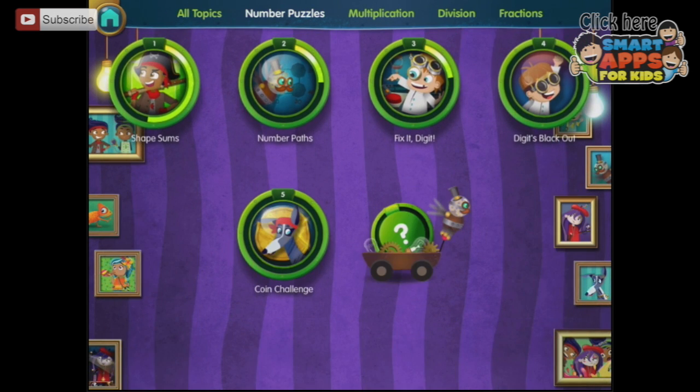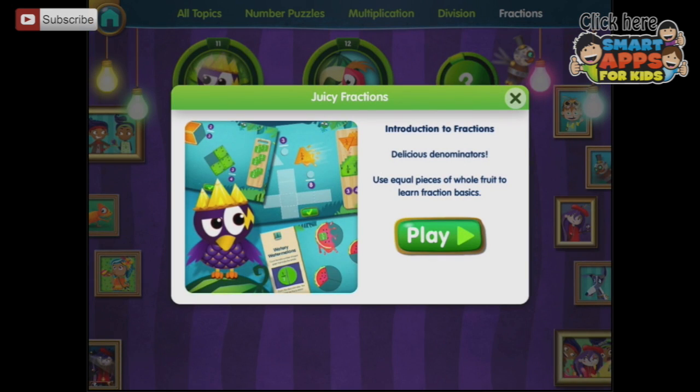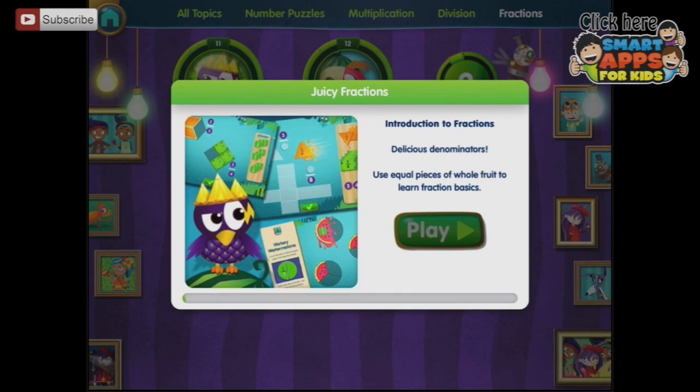Or we can specialise and choose where we would like to start. Say we wanted to start with fractions — let's start with juicy fractions. Introduction to fractions, delicious denominators. And we are going to learn how to do basic fractions.